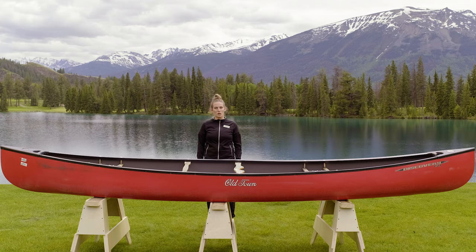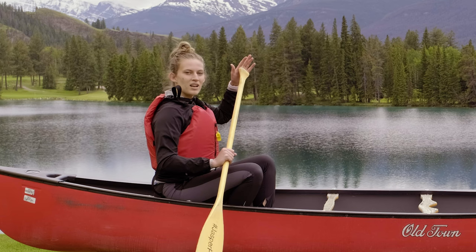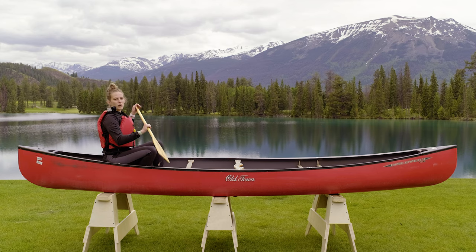Now we're going to get into the canoe and teach you some strokes. Hold your inside hand on the top and your other hand should be positioned on the shaft. For the forward stroke, insert the paddle into the water and pull back.